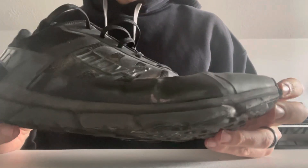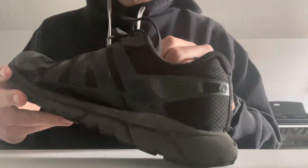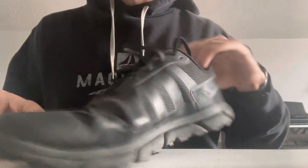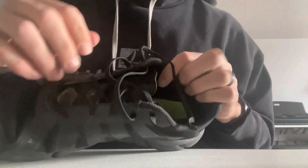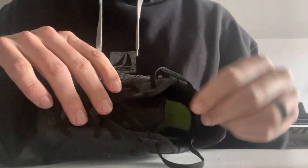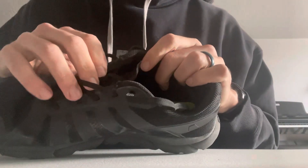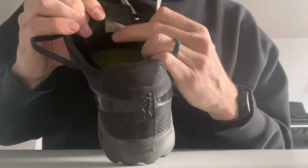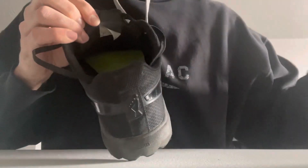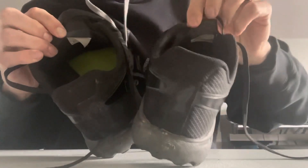The stitching on the upper, as you can see, is still all really solid — no tears anywhere. The tongue, which was one of my concerns, did not bother me as much as I thought it would, just being kind of thin and shallow. But this part did begin to fray — the glue came off — and it actually began to fray on both sides of the tongue.